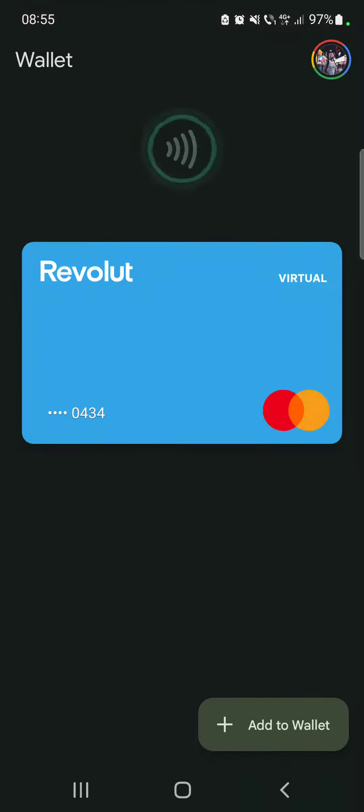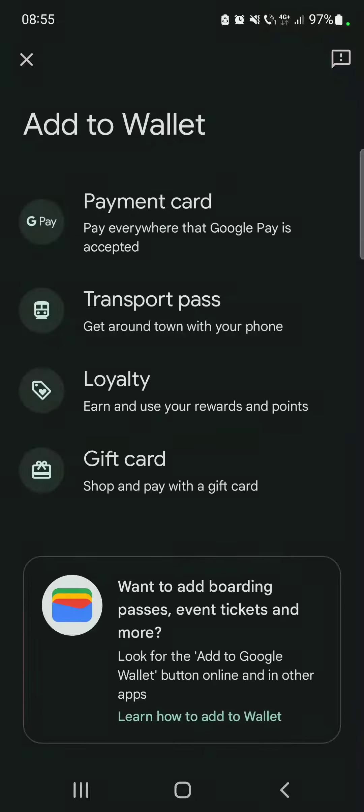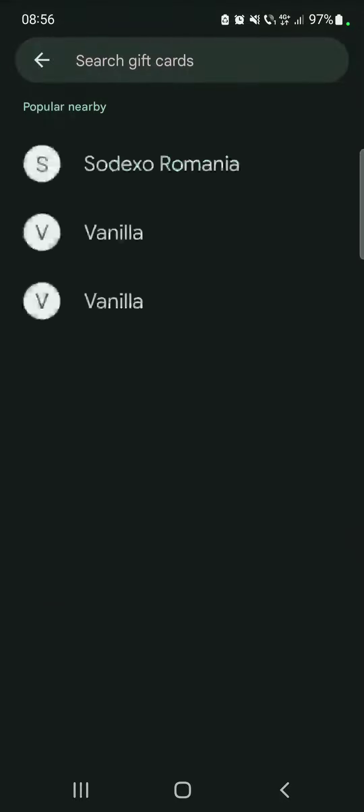Let's jump into it. First, open the Google Wallet and then go to 'Add to Wallet' on the bottom right corner of the screen. The gift card option is going to be the last one on the list — 'Shop and pay with a gift card.' You just have to tap on 'Gift Cards'.